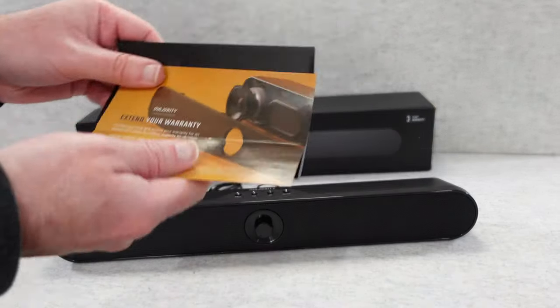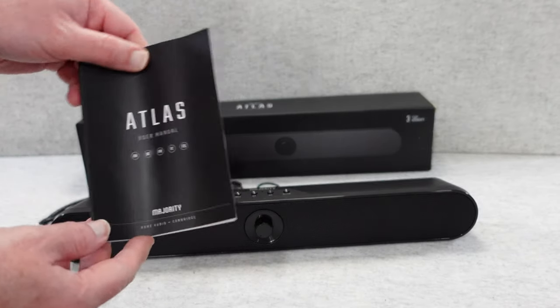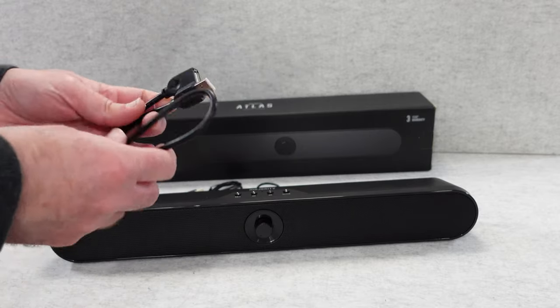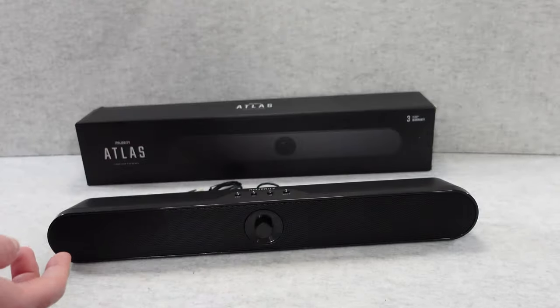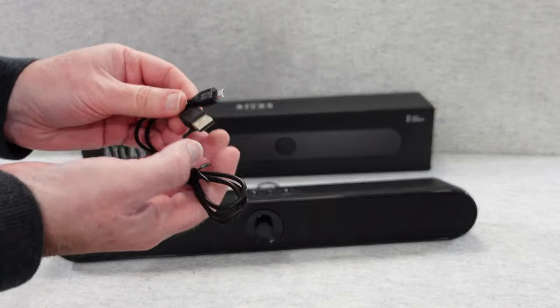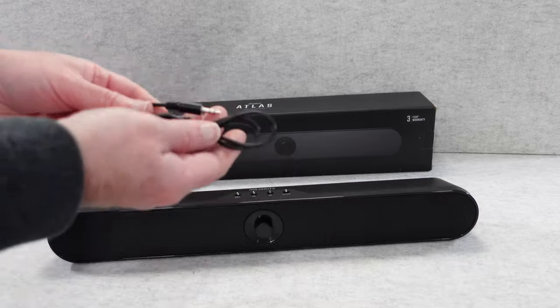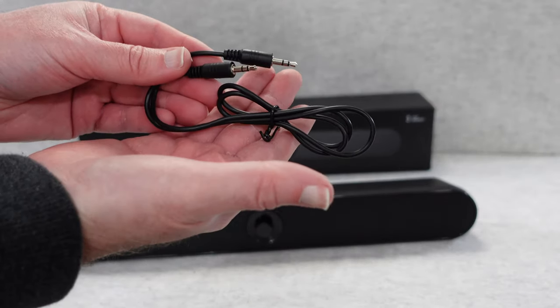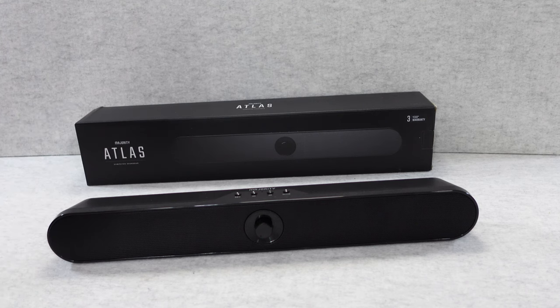Inside the box we get some information about your warranty. We also get a user manual to get you up and running. We get a USB female to male cable. We also get a micro USB to full size USB cable. And we get an auxiliary cable which is 3.5mm on each end — that's for if you want to hardwire a product to this.